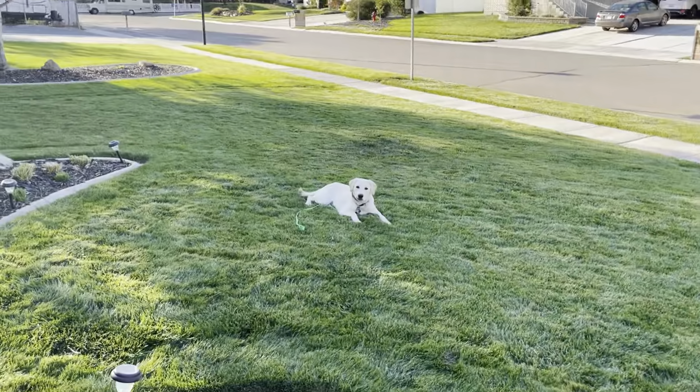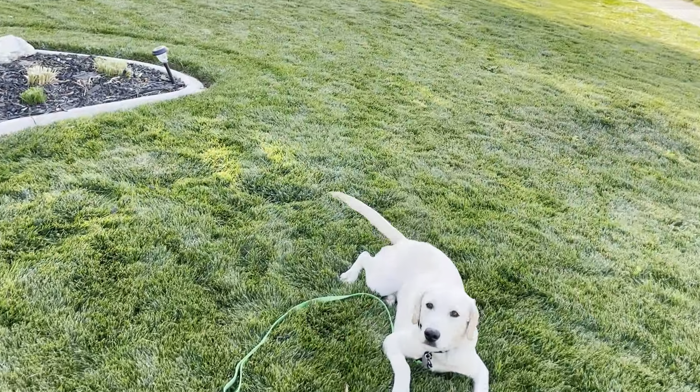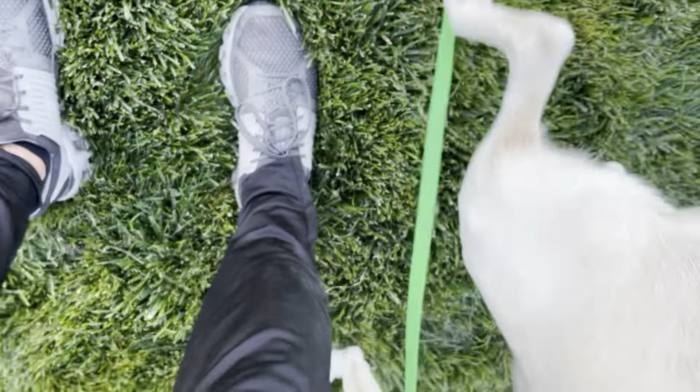He's so proud of himself — look at that tail! Good job buddy. Okay, oh, you did it! Good boy!